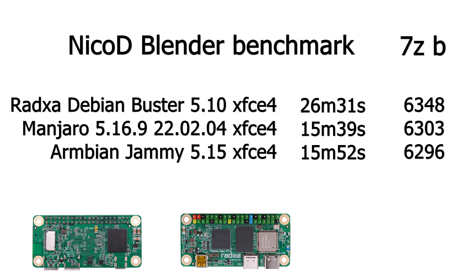For benchmarks, I ran my NicoD Blender benchmark. With the Raksha Buster XFCE kernel 5.10 it took 26 minutes 31 seconds. With Manjaro XFCE kernel 5.16 it took 15 minutes 39 seconds. And with Armbian Jammy XFCE kernel 5.15 it was 15 minutes 52 seconds.